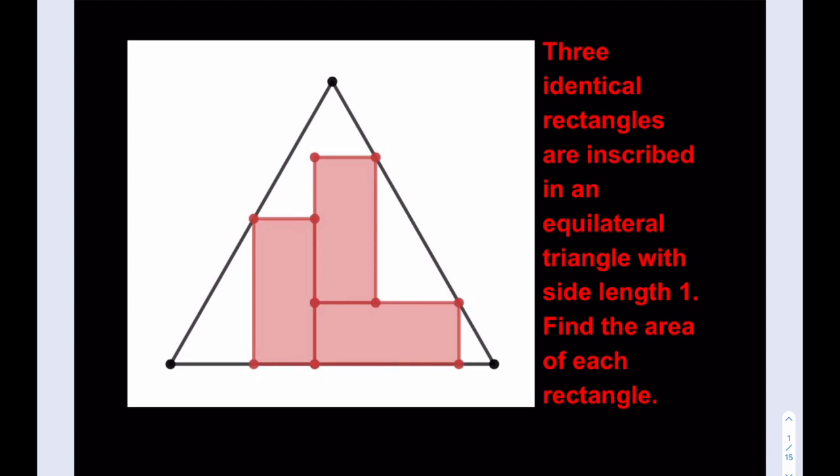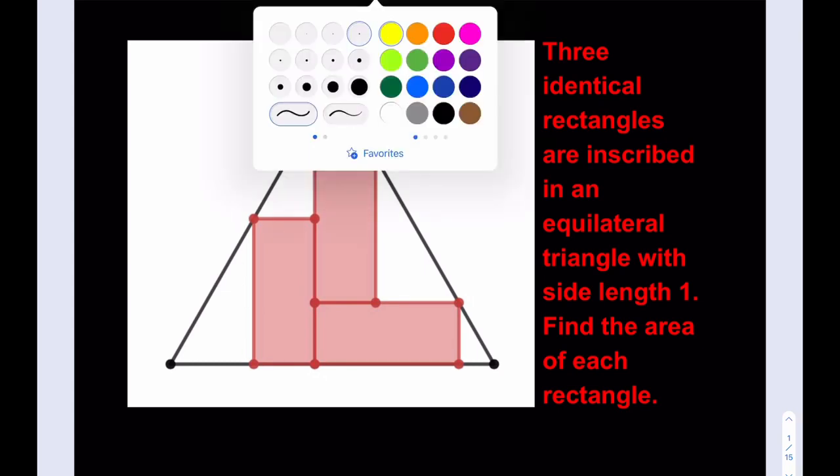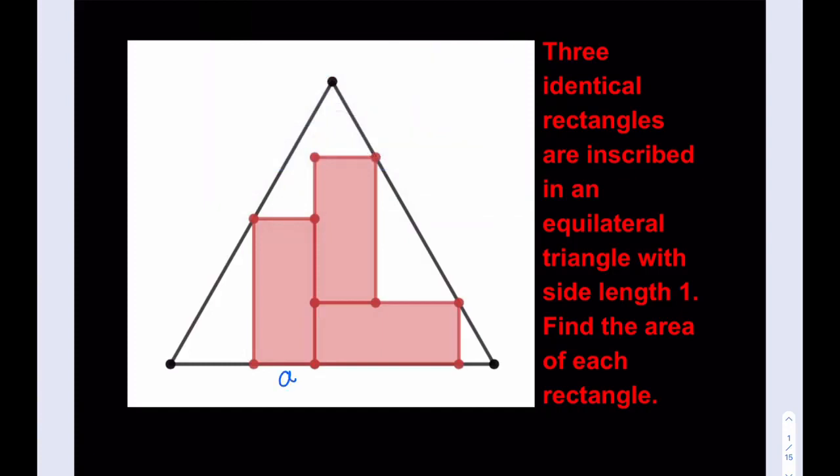So what do we have? We do have three identical rectangles, and the rectangles are not squares — their base and height are different. So I'm going to start by naming the bases and the heights. I'll call the base A and the height H. So each rectangle has base A and height H, and that also gives us the gap length H minus A.